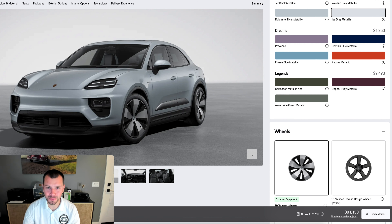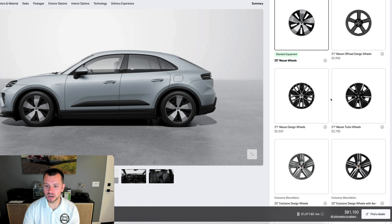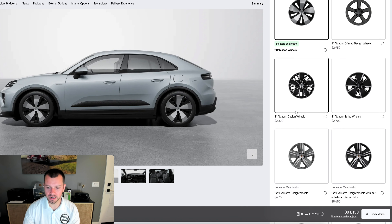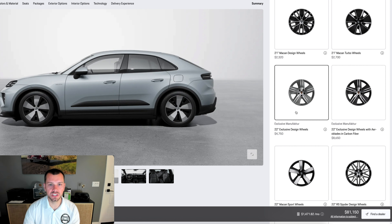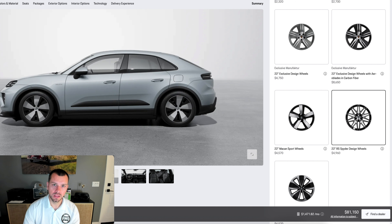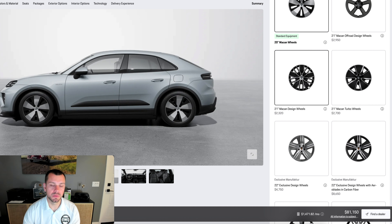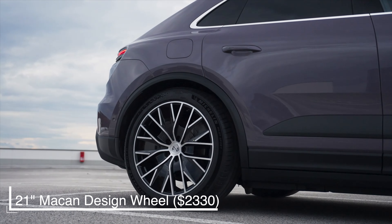I tend not to be a huge fan of the standard wheels on a lot of these electric cars and the Macan is really no different. We've got a lot of new offerings: the Macan design wheels, exclusive design very similar to how the Taycan has it, the RS Spyder — a Macan staple since the car was released — now offered as a 22-inch. I'm not going to do that because we don't have a lot of room, but if you have a larger budget, be my guest. I'm going to do this 21-inch design wheel.